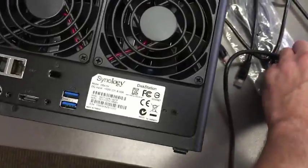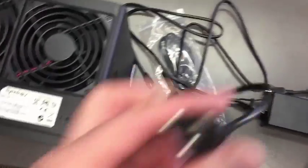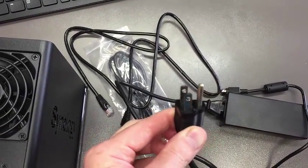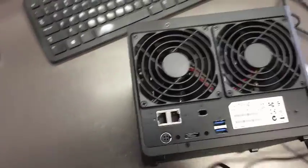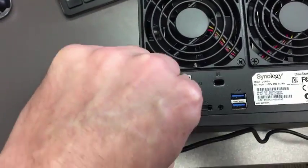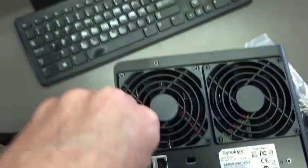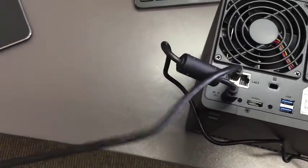For this video, all you're going to want to do is plug the power cord into your battery backup, electrical outlet, or surge protection. Then take the power cable and plug it directly into the back side of the Synology server. Once that's fixed, take your network cable and plug it into network port LAN 1, fastened in good.